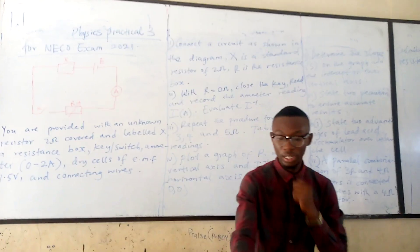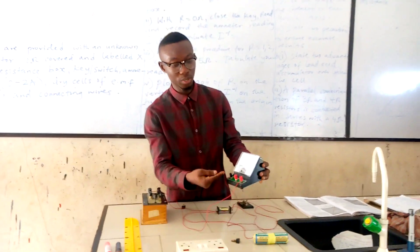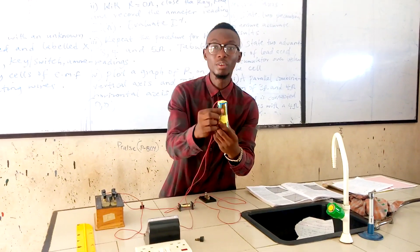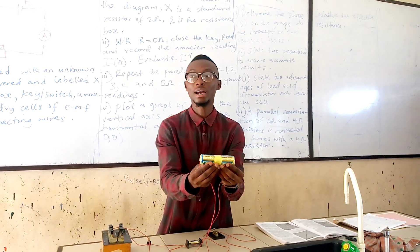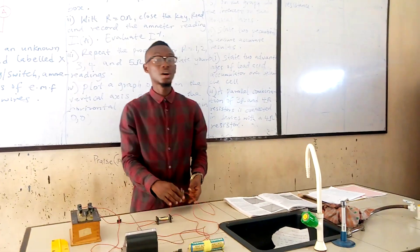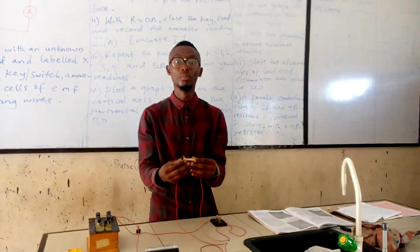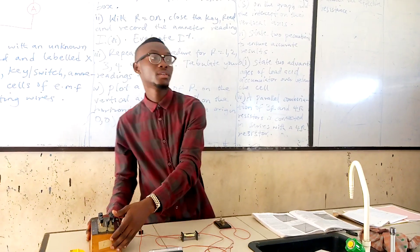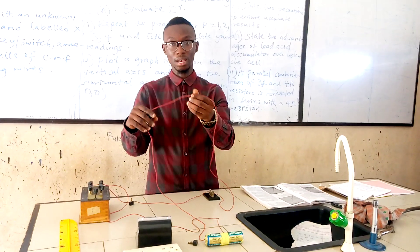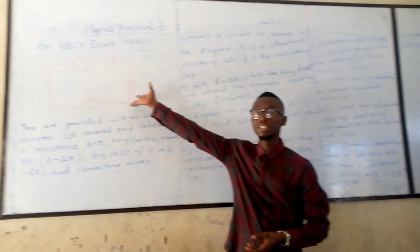First on my table here is the ammeter — this is the ammeter, graduated between 0 to 3 amps. We have batteries here; each battery is 1.5 volts, so together they provide 3 volts. We also have the key or switch, an unknown resistance — in this case a 2 ohm resistor — and the resistance box. We also have our connecting wires. We will now arrange the apparatus based on the given diagram.